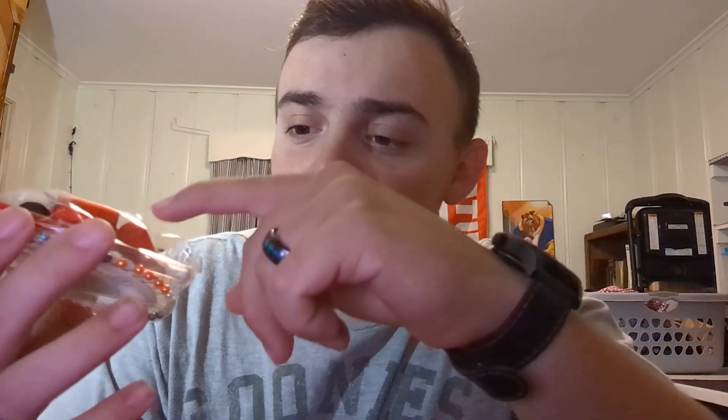Last couple of items I think are useful: having some semblance of a sewing kit — a couple of sewing needles, a little bit of thread, maybe a thimble but probably not. You don't need scissors because you have a knife. But being able to repair your clothes is probably pretty important.